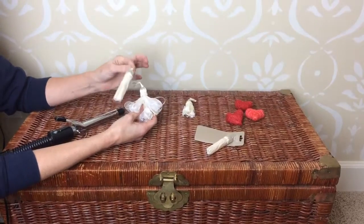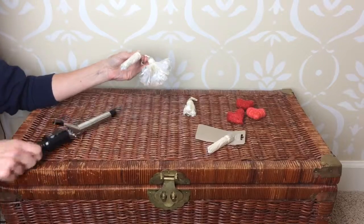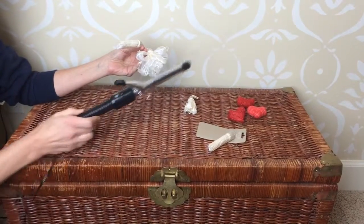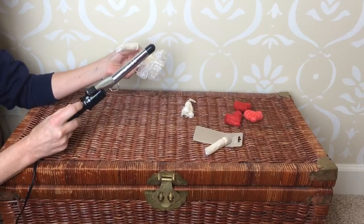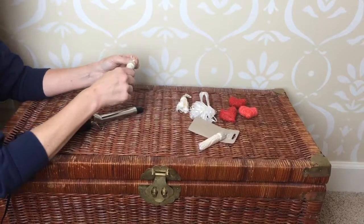How to get a tassel from this to this. You need to have one of these — not this exact kind, but you do need a curling iron. Make sure that it's heated up; mine is up on 13. If it's one of those very neat ones, here's what you do.